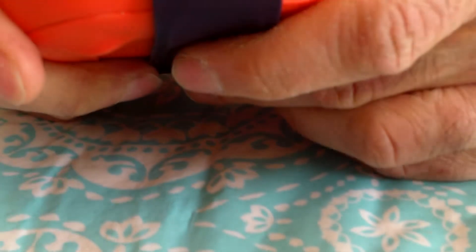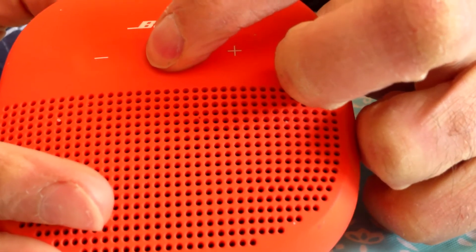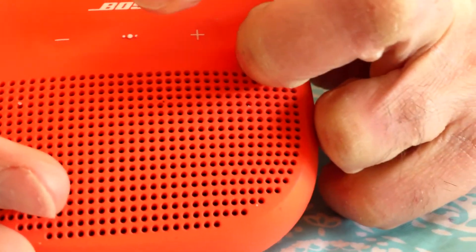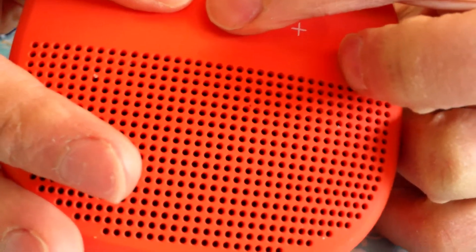Can you connect it through the micro USB to a device, like a laptop? No, that's just for charging. Then we have volume up or down. This button is for play and pause — two presses goes to the next song and three presses goes one song back. This is the power button here.